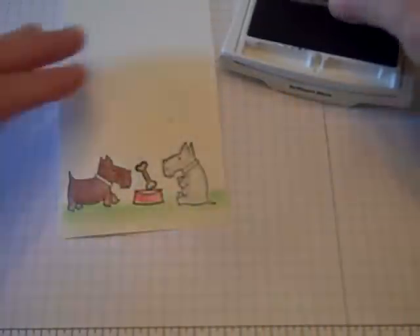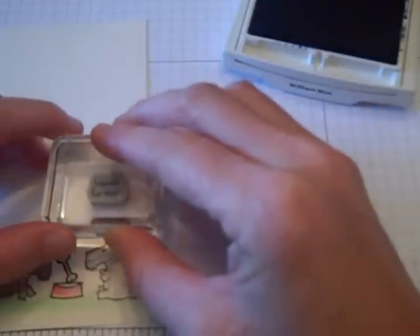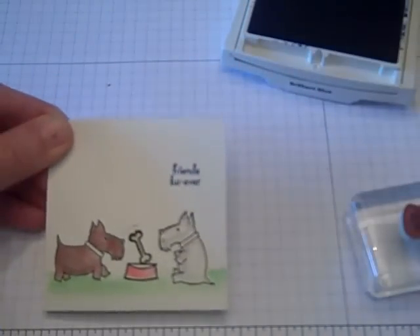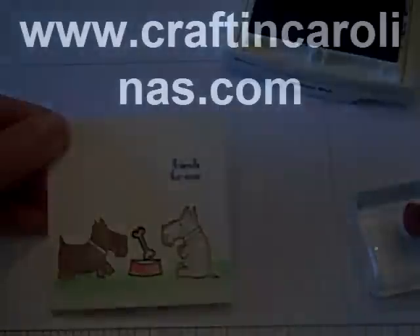And then I'm just going to take the little saying that says 'Friends Forever' and stamp that up here in the corner, like so. And that's my card for today — thanks for joining me. Bye.